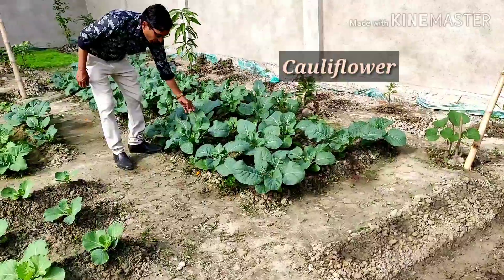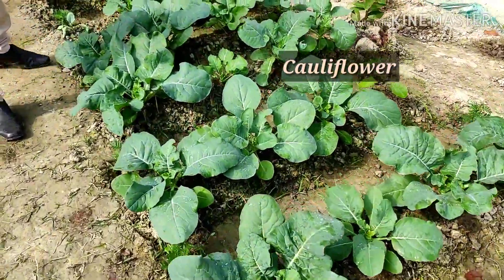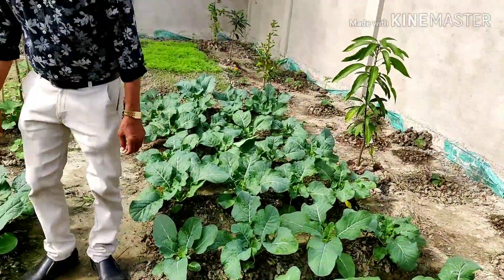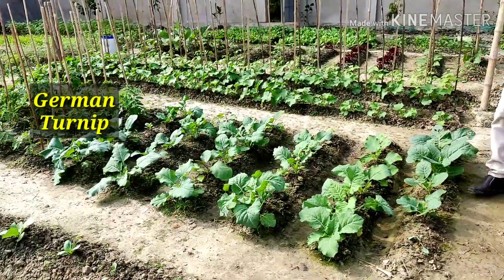These are all cauliflower. You see beautiful cauliflower plants here. All are cauliflower. And here are some German turnip, or Nolchol — these are called Nolchol.